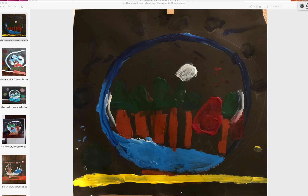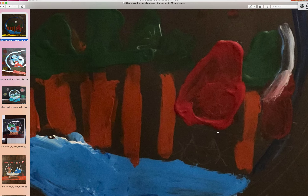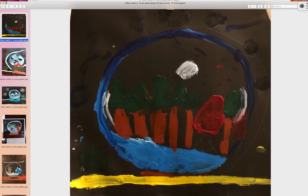Week 4, we were doing the snow globe acrylic painting project. Let's start with Riley. So Riley improved a lot — he was able to do a pretty good job. I would suggest getting the cat's color in next time. Riley likes to rush things a lot, so I think this is pretty good, Riley.